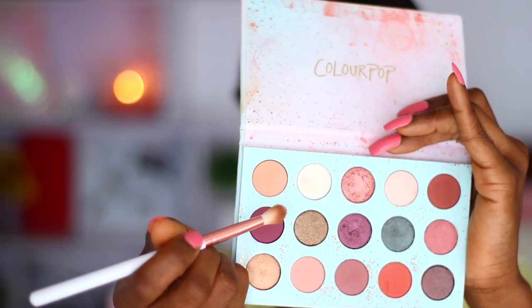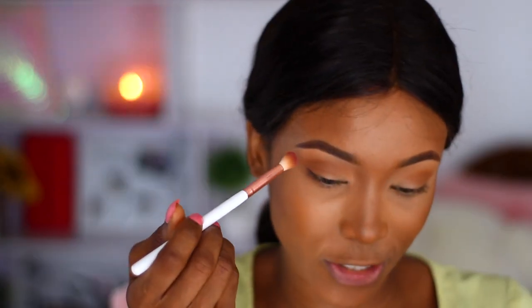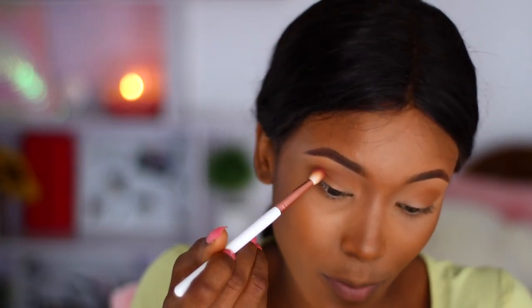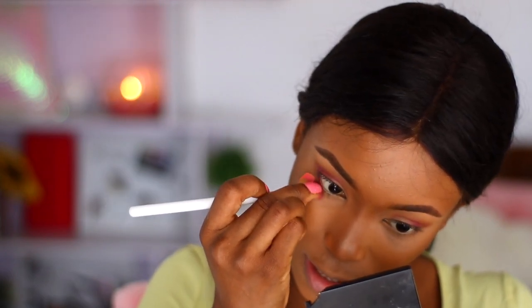Moving on to the darkest shade — so we've now used three shades. I'm applying this precisely on the outer corners of my lids; I want that corner to be very deep. Then I'm working the excess product into the inner corners of my lids, manipulating the brush to fit exactly what I want.